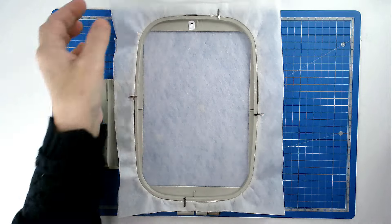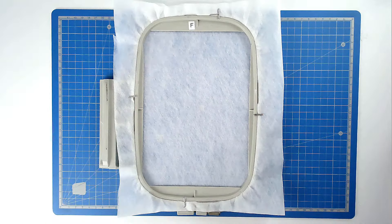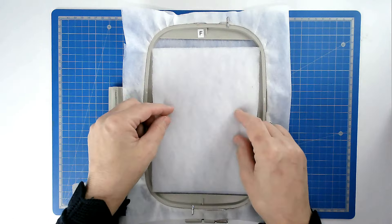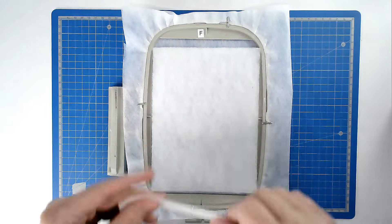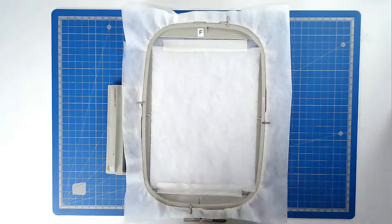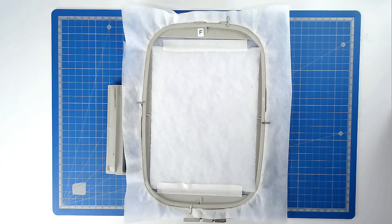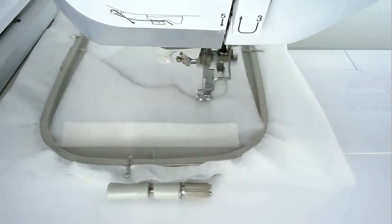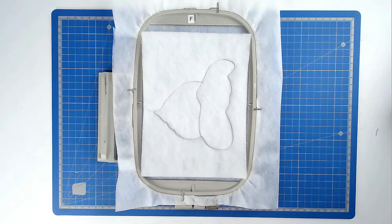We're now going to do the fourth hooping. Hoop and pin your two layers of wash away stabilizer. Load file D into your machine along with your neutral thread color. Pop your hoop into your machine and stitch round number one — that's going to give you the outlines for your fabrics. Trim away the excess batting from around the edge of the stitch line taking care not to cut your stitches.